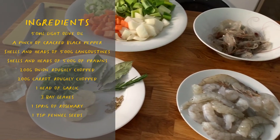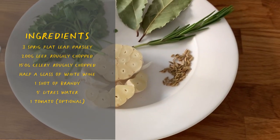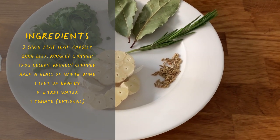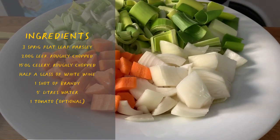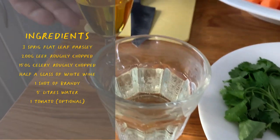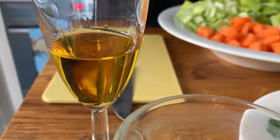And then plenty of aromatics: garlic, flat leaf parsley, bay leaf, rosemary and fennel seeds — very good with seafood, fennel seeds. Carrots, celery, leek, an onion, and then for that extra fragrance and aroma, a bit of white wine and brandy. But you can use any hard alcohol you have, such as whisky or cognac.